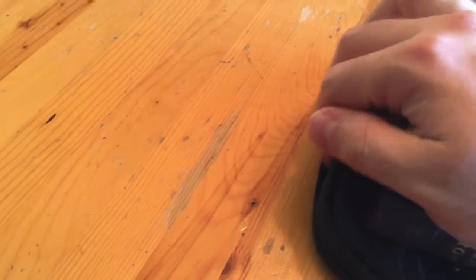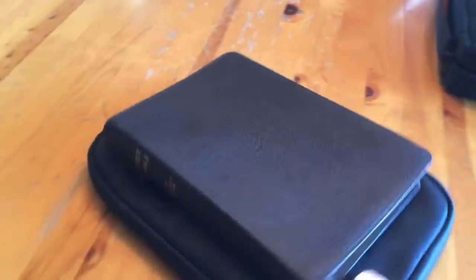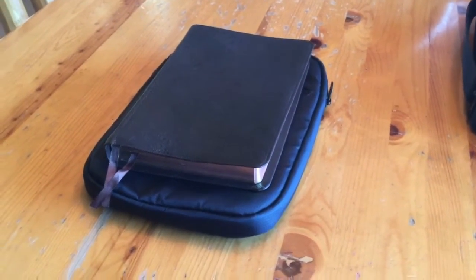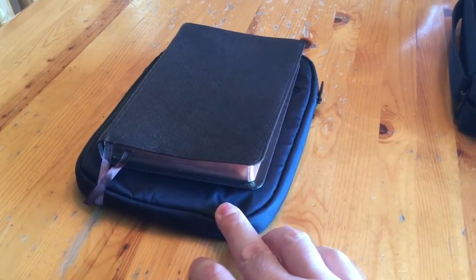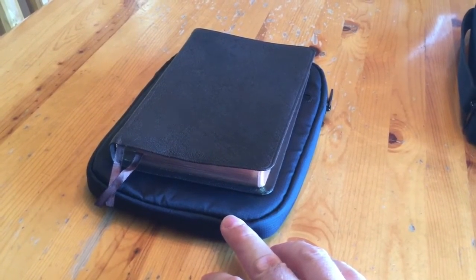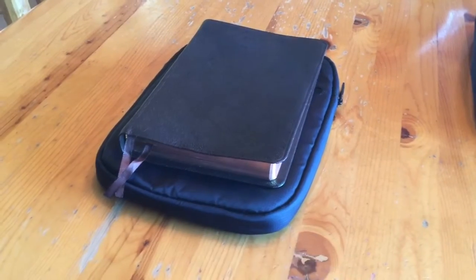The zipper on this one is very, very gentle, so I just like this one. If you want a case for the Pitminion, just order a universal tablet cover — seven or eight inch. All right, thank you very much and God bless you.